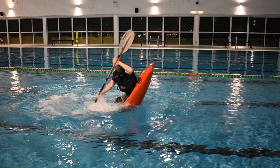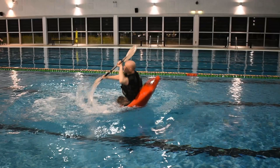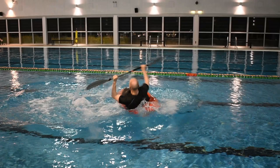As the stern is dropping, lean backwards. Keep your right knee tensioned up into the thigh brace to maintain edge control. Lift your paddle clear of the water surface. Break visual contact with your focal point and rotate your torso 90 degrees so your body is in alignment with the boat. Keep your arms extended, paddle above your head.